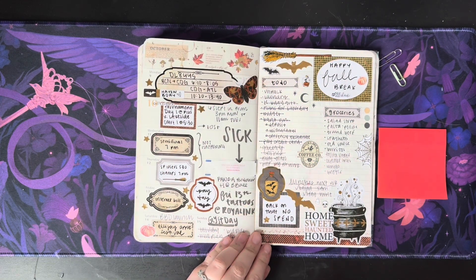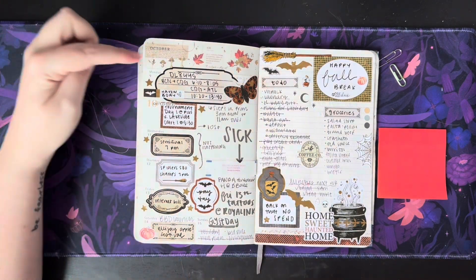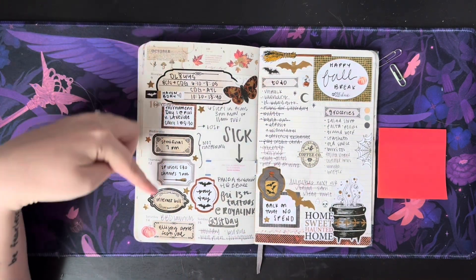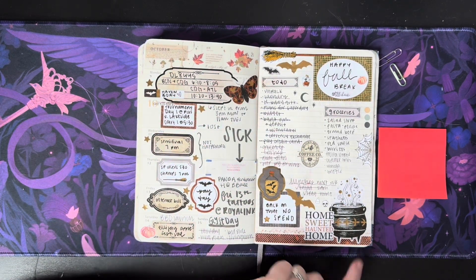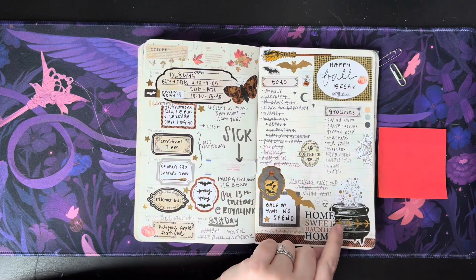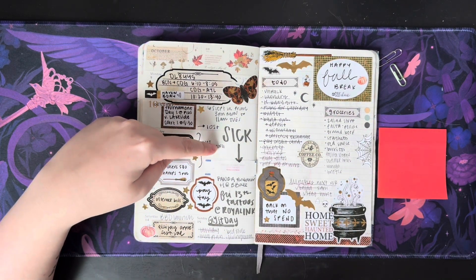These are all stickers from what Michael's had for Halloween — little books with boxes and little deco pieces. All of this came from Michael's for sure. Well, it looks like I was sick from coming back from my trip. I think this is the start of us getting sick for like two months straight, which sucked.